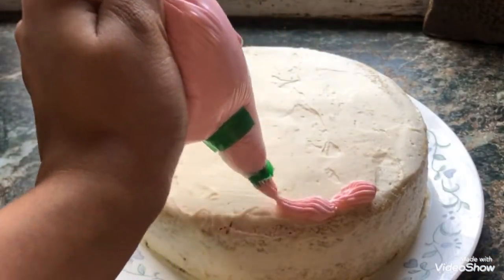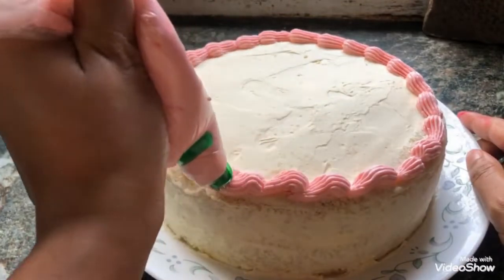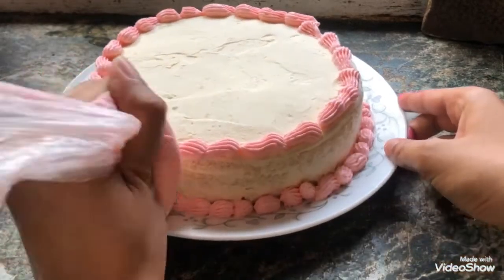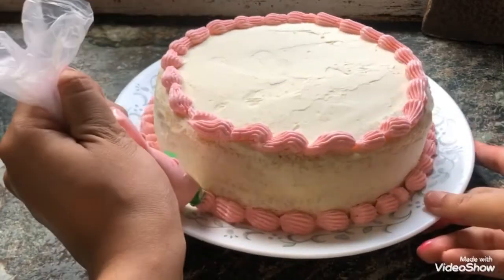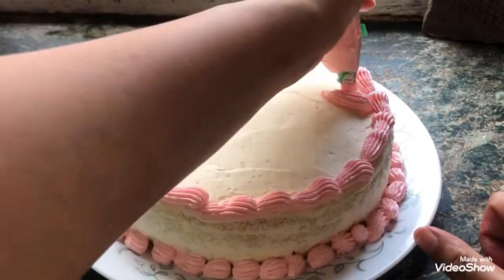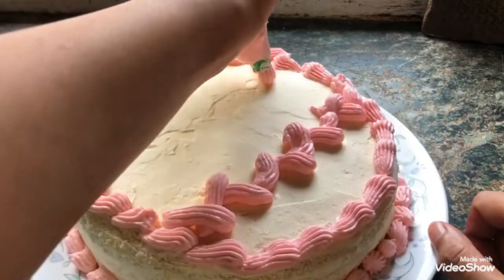I'm piping some elongated dollops on the top edge of the cake. I'm not sure of the official name for this technique, but let's just call it the elongated dollop. Next, I decorate the bottom edge with similar but smaller dollops and fill out the entire bottom edge. It looks quite pretty, but I still have some frosting left, so I wanted to practice braiding with my French tip — it's a very simple technique.